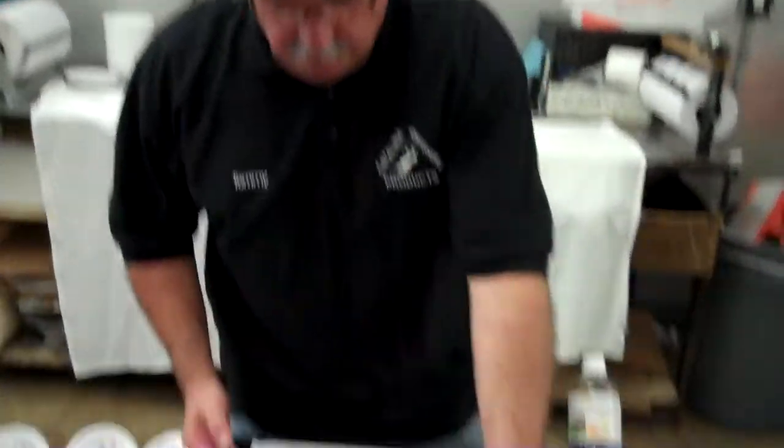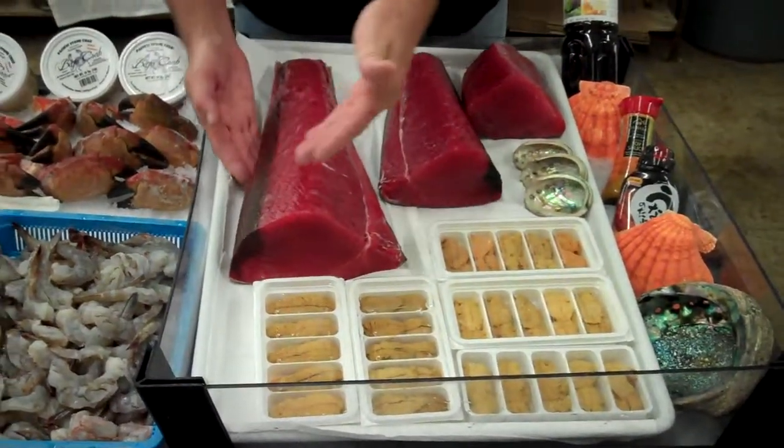Let's talk tuna. Ahi yellowfin tuna, sushi grade. Notice the color — bright color. Take a look at the bloodline.